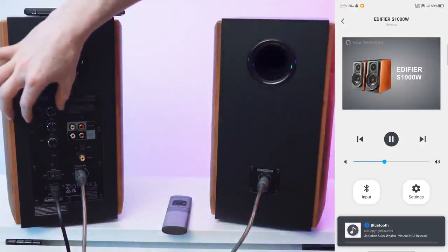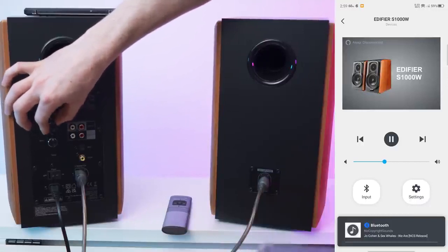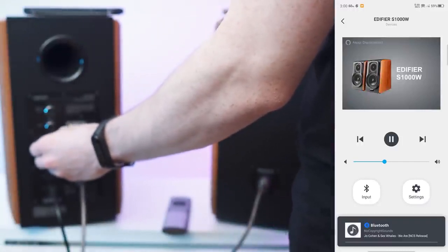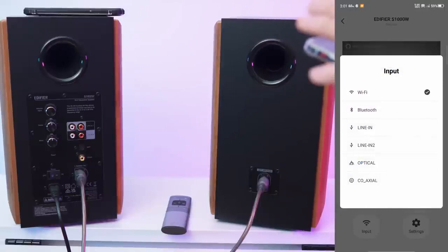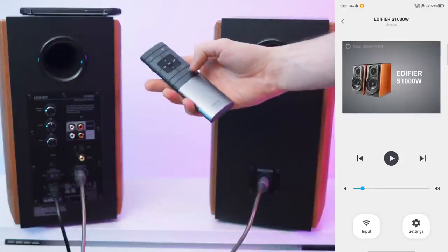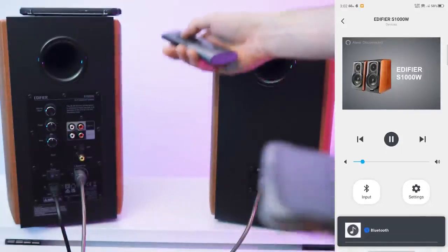Let's check the EQ — just a short first test. You can see what's playing down in the app, which is nice. When we switch the input to Wi-Fi it will stop the song on the phone, and when we go back via Bluetooth we can use the remote to switch inputs and also use the play/pause button.